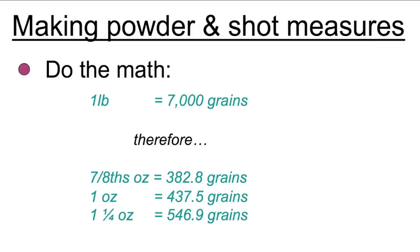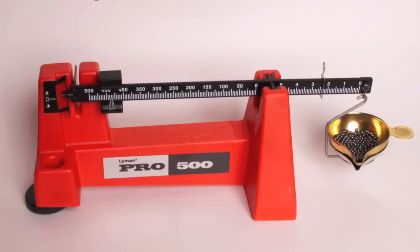Besides wads, we're going to need to put powder and shot into our shot shells, obviously. It's important to know how much of each to put in. Standard shot charges are seven-eighths of an ounce, one ounce, or one and a quarter ounces. You could put anything you want in, but in order to figure out how to get the right load of shot, we just have to do some simple math. Everyone knows that one pound equals 7,000 grains, so if you do the math, that will tell you that an ounce of shot is going to be 437.5 grains. The way you get an appropriately sized measure made for shot is to take that knowledge of how much it should weigh and weigh out the shot on a scale.